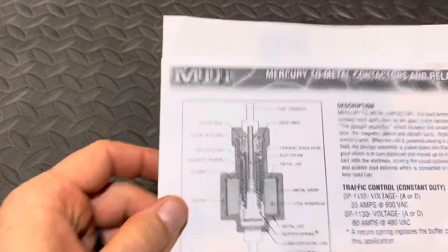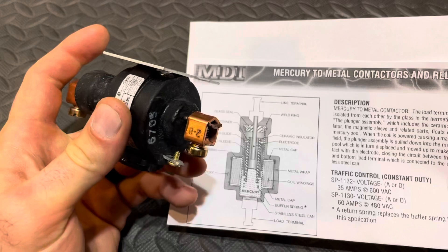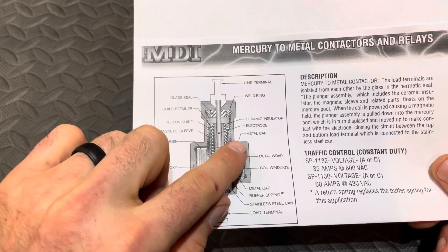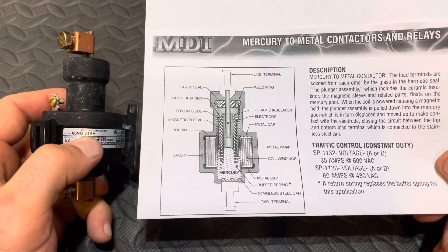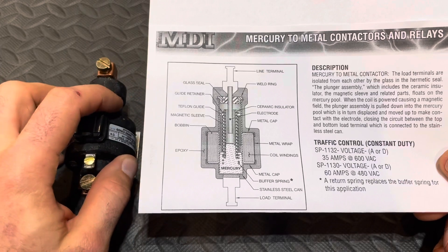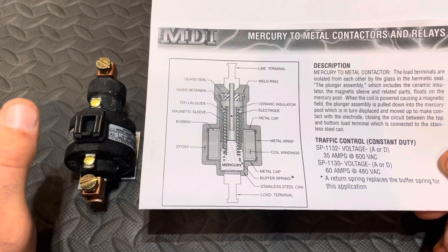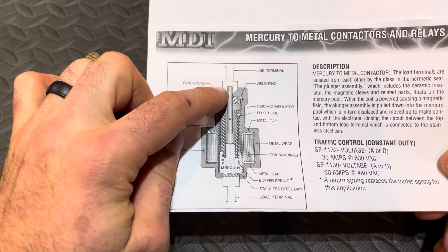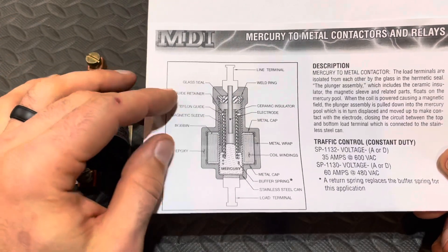Here is what's inside — I'm not going to cut this open. They're expensive and they're built like a tank. Basically, you have a coil, and here are your control voltage terminals — in this case 24 volts. As far as what this coil pulls, it's about the same as a contactor, around 240 milliamps. The holding current is exactly the same as a contactor, so you don't have to worry about smoking the transformer. You have a little plunger that comes down into a pool of mercury and lifts the pool up to make the connection. Pretty cool devices.